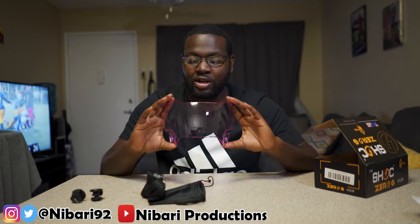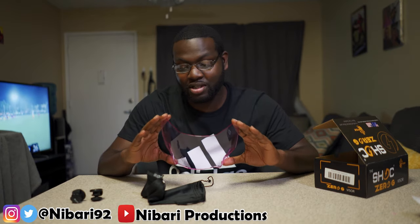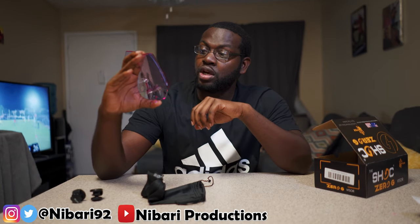These visors are specifically made for Speed Flexes — I wouldn't recommend buying these for your F7s, your Zeniths, or your regular Riddells. Go follow Shock on IG. The whole design looks way different. I have the 2.0s and the 1.0s that I'm going to show you guys in the review.